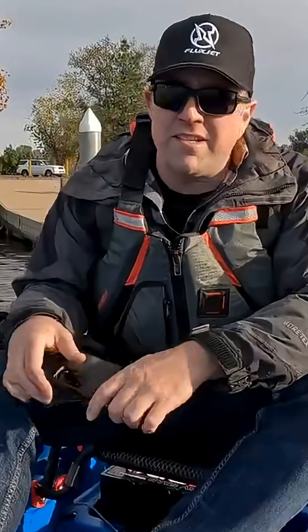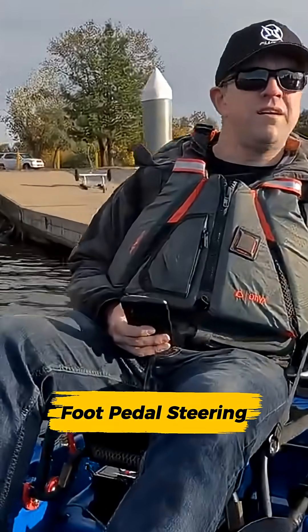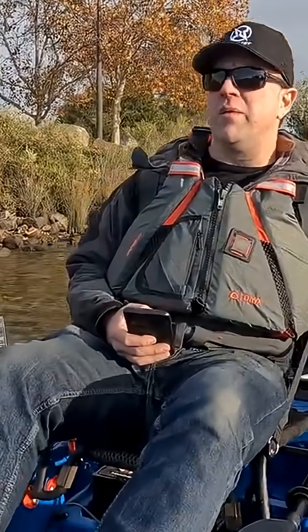I'm going to be honest — I'm a little traumatized. I don't know how you guys deal with outboards. Oh, so much better. Okay, here we go.